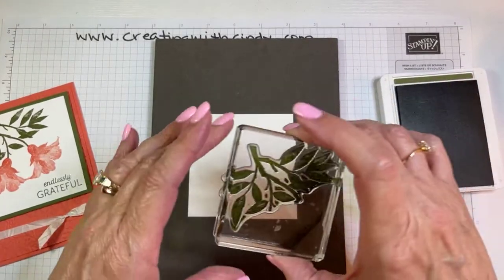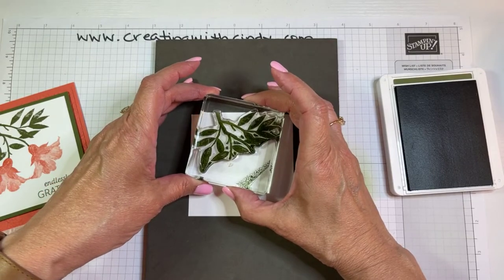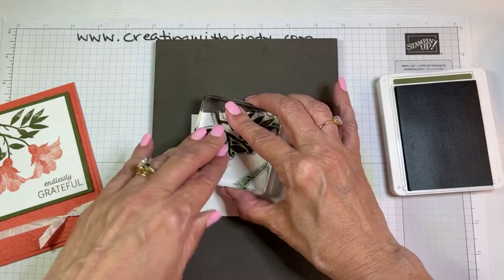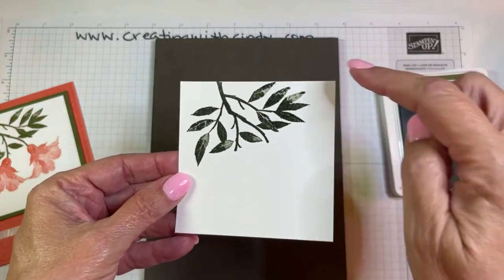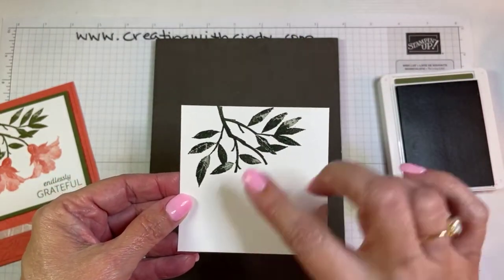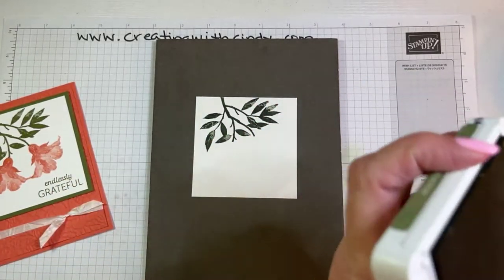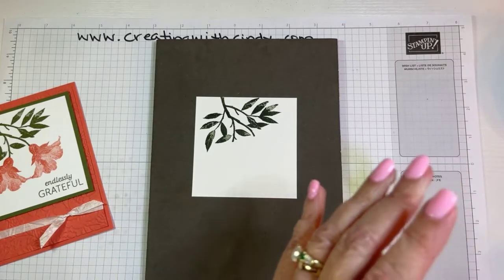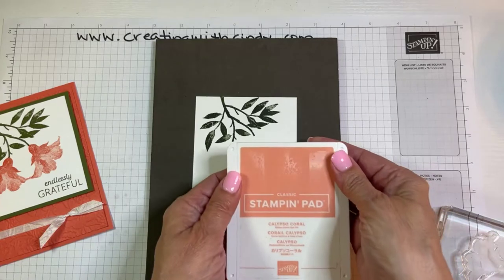This is a distinctive stamp, so if you don't know what that means, it has light and dark on the stamp without you having to do anything, so it gives that nice shading. I'm going to do the sentiment at the end, without having to do multi-step stamping, which I love.